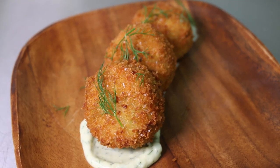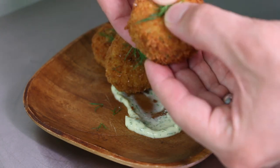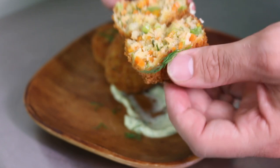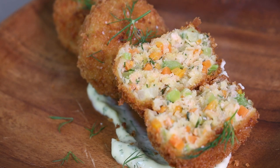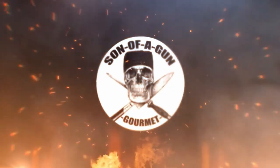Hey everyone and welcome back to the channel at Son of a Gun Gourmet. In this video I'm gonna show you how to make fish croquettes. I'll be using trout which I filleted in a previous video. If you haven't seen that one yet be sure to check it out. And if you don't have trout most other fish work with this recipe. I hope you enjoy the video and remember to like, subscribe and let's start cooking.